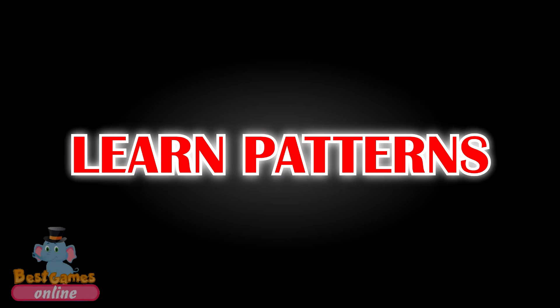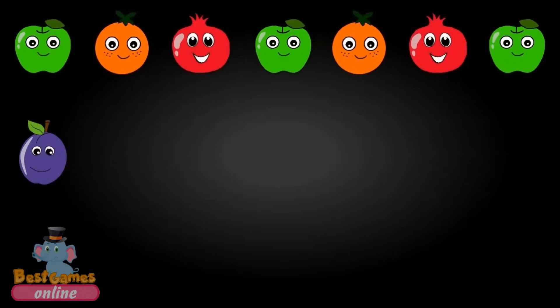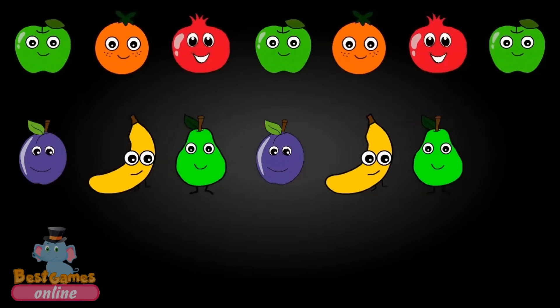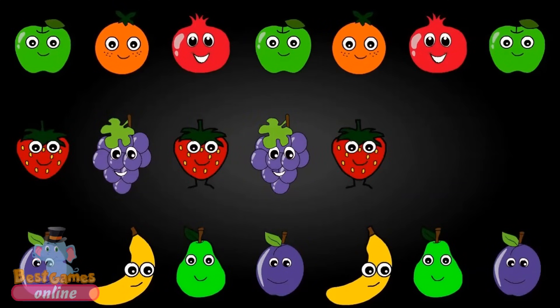Learn patterns. Apple, Orange, Pomegranate, Apple, Orange, Pomegranate, Apple. Plum, Banana, Pear, Plum, Banana, Pear. Strawberry, Grapes, Strawberry, Grapes, Strawberry.